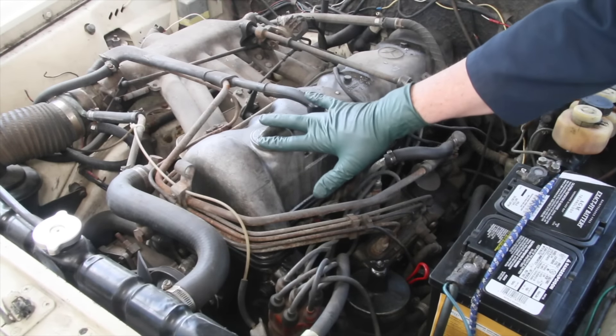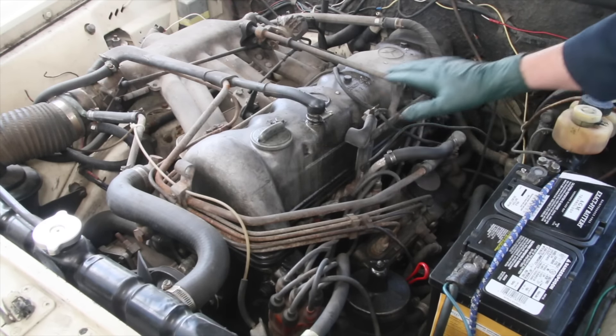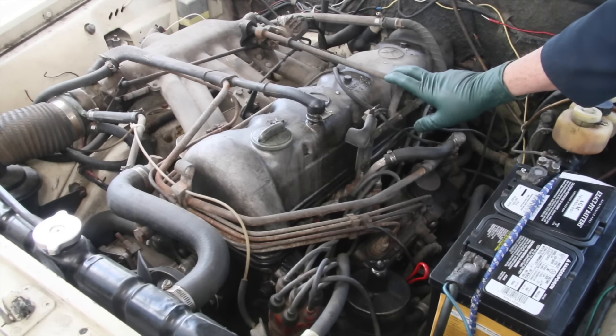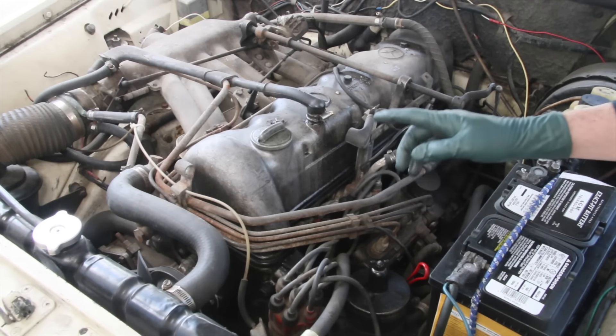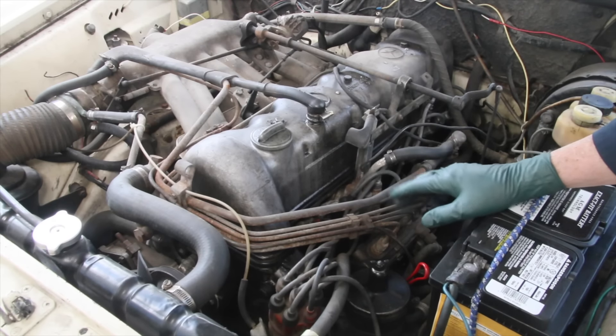I just pulled this 280SE out of storage and took it for a quick spin around the patch here, and it's not developing full power. I know this engine is missing — one of these cylinders is dropping off and I'm not getting full power. So I'm going to start the engine now and take you through the procedure I use to quickly determine if one or more cylinders is not firing.